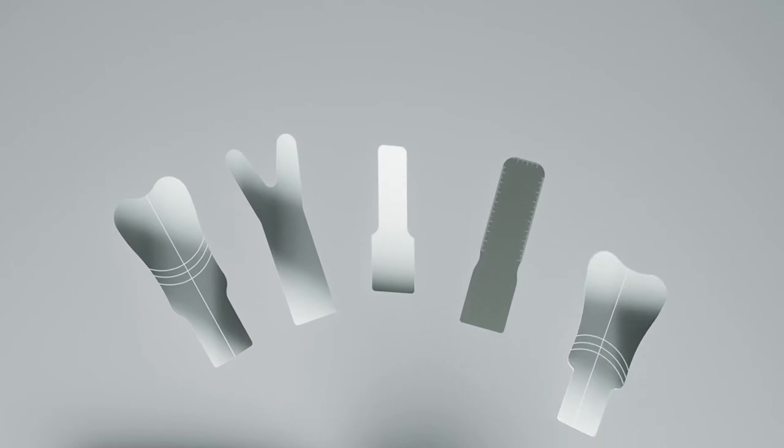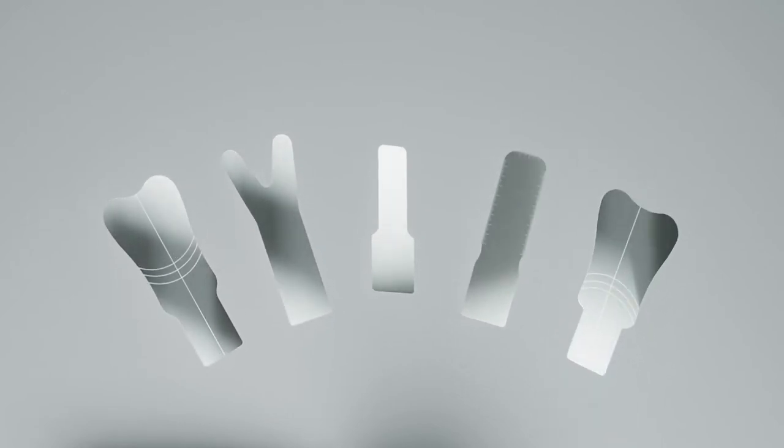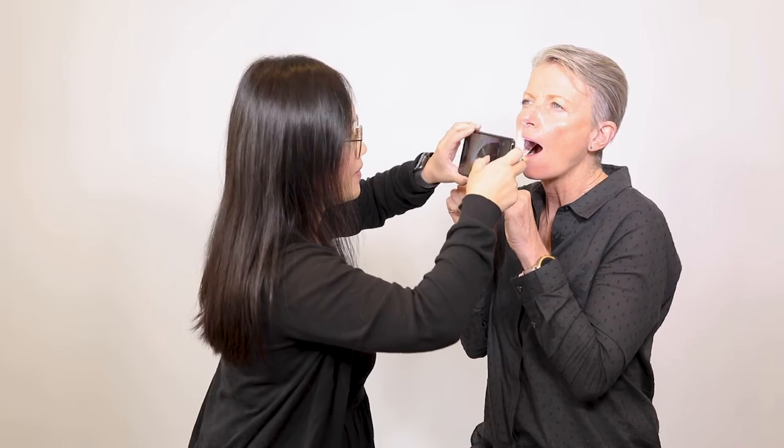The Demystify Kit has a series of five mirrors that can be attached to the ALD unit for image capture, designed for all mouth sizes and shapes, to capture bites and for quantifying distances in the oral environment.